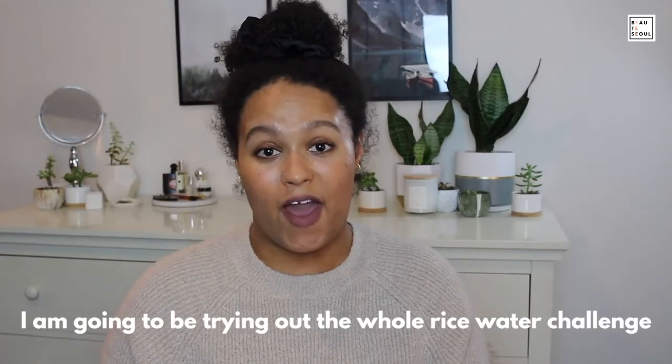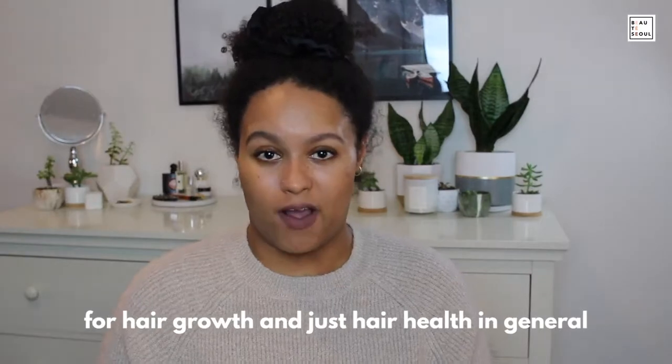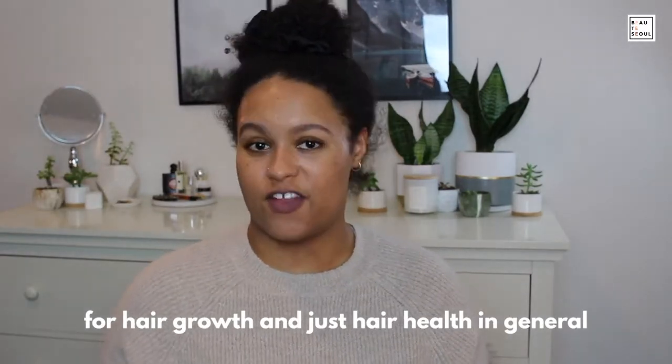I am going to be trying out the whole rice water challenge for hair growth and just hair health in general.